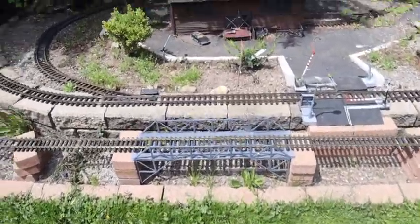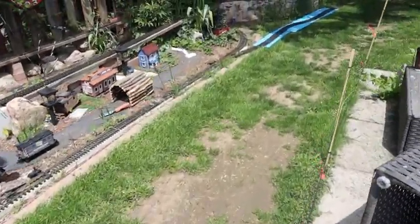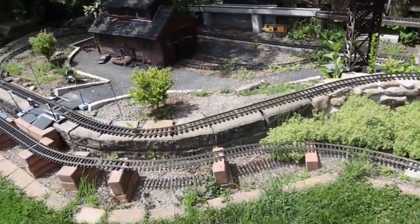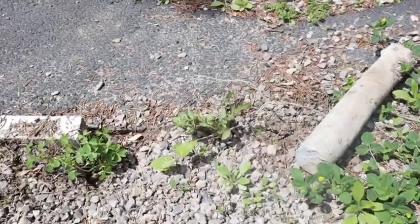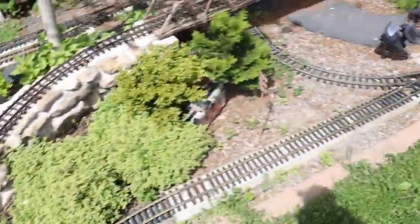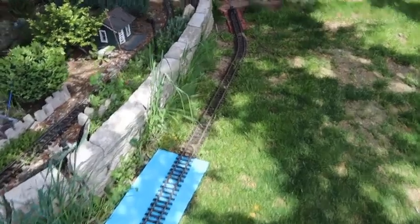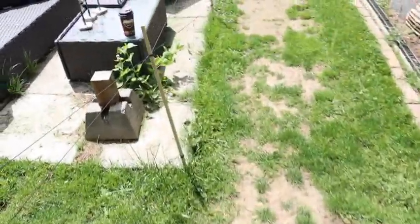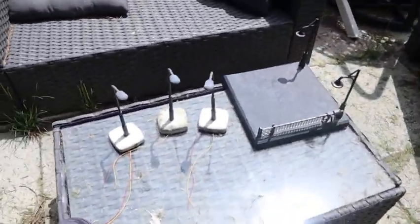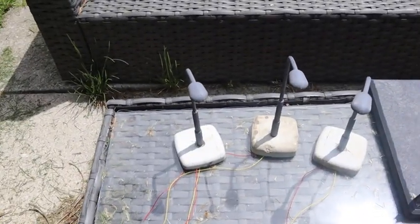It's a couple of days later. We got the railway cleaned up — I've done some work on the track, cleaning the track, and I've removed some of the broken street lamps. There's a wire down there and another one over there. I also removed one of the platforms; the lights had gone out on it as well. Over here I have the new lights and the new platform — everything's ready to go, just has to be soldered in.